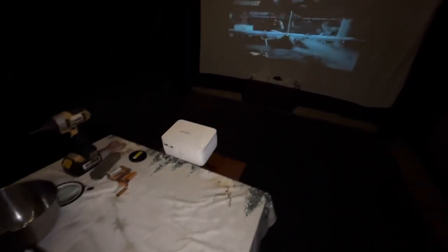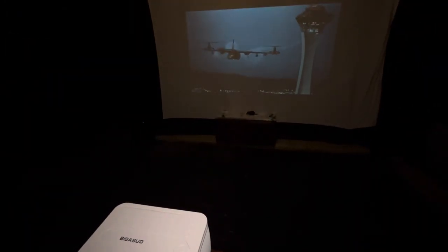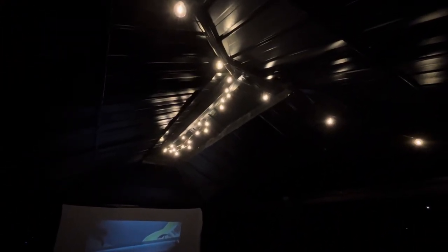Now let's listen to the sound. There were some people in the reviews that said the sound was terrible. That sound to me sounds pretty good. Now what I'm going to do is shut the lights off because I've got the lights on here in the gazebo.